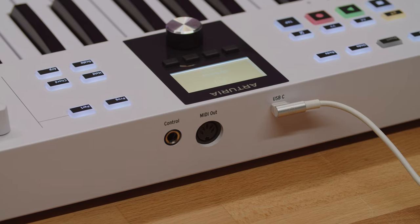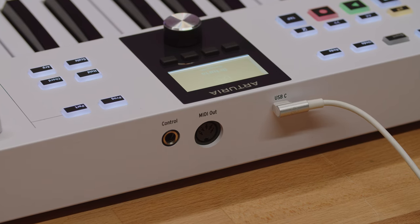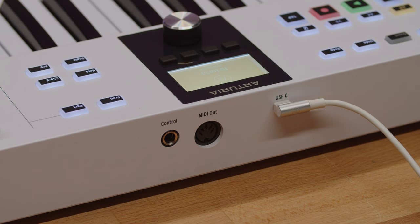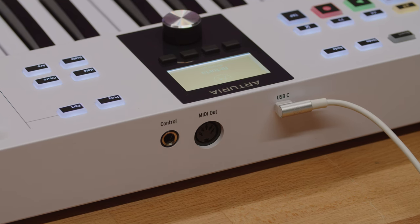The back panel has a USB-C connection for connecting KeyLab Essential to your computer, iPad, or power source, a control input for connecting a sustain foot switch or expression pedal, and MIDI output for controlling external devices like desktop synths.